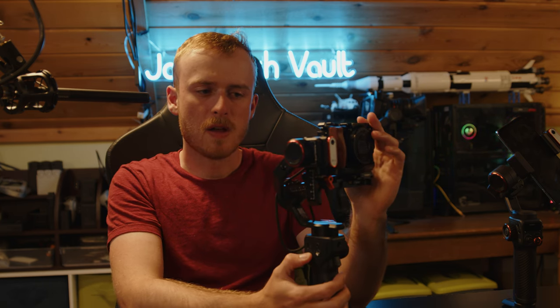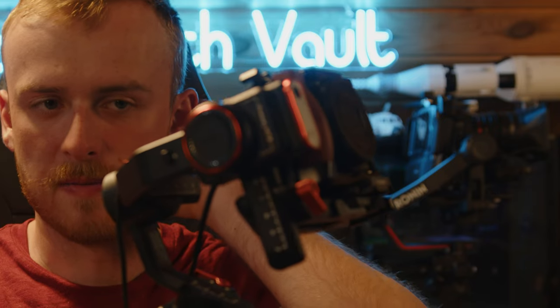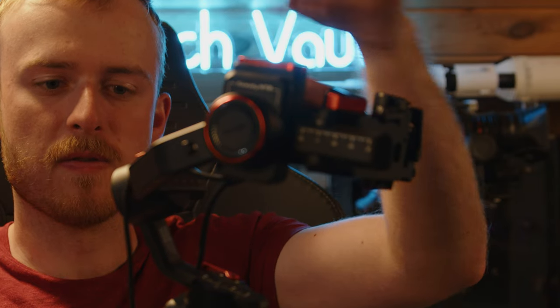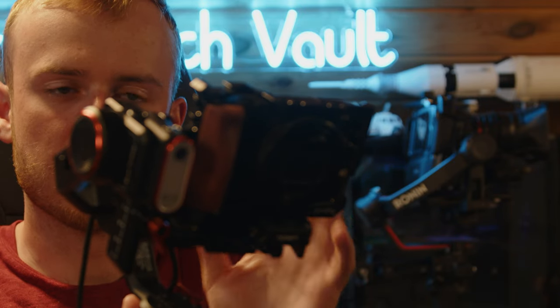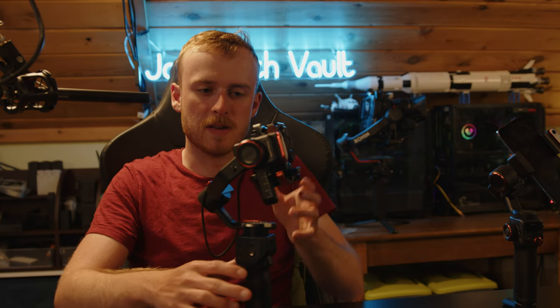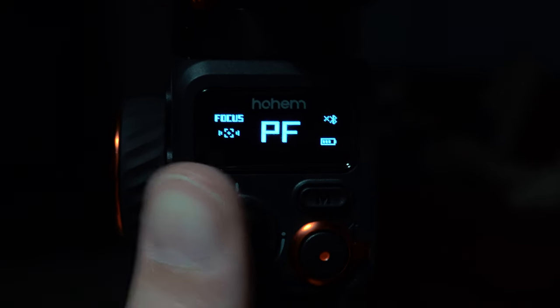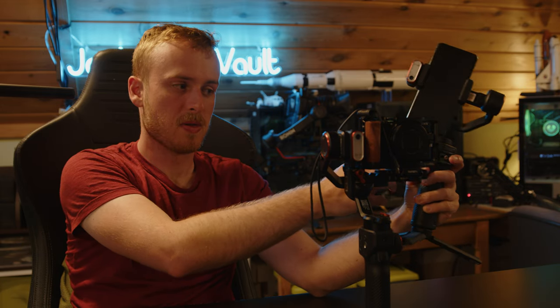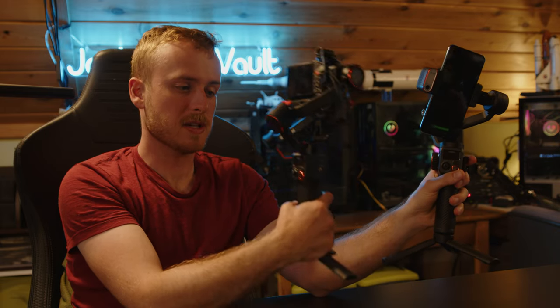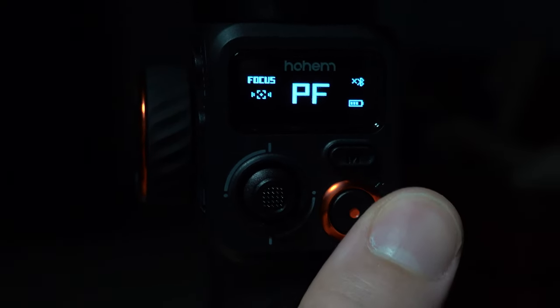Another feature I was appreciative of: when you turn off the gimbal with an off-balanced load, it will slowly bring the camera back down to its static starting position rather than just swinging freely. The user interface is almost identical to the M6 — the handle, buttons, turning on procedure, everything is pretty much the same. Adjusting the AI vision sensor is identical, and it has the same focus ring.